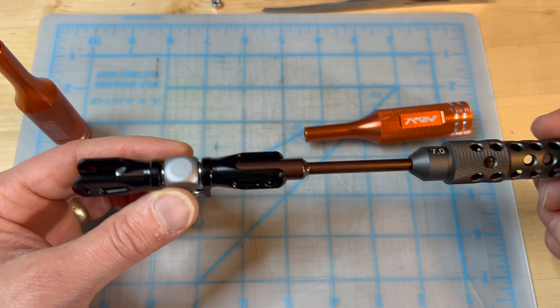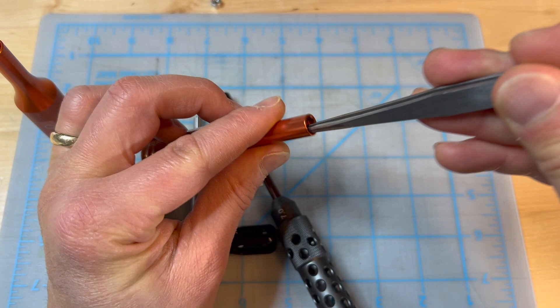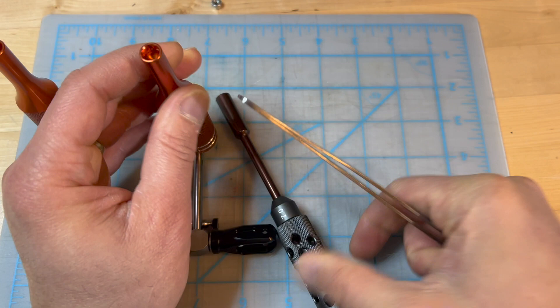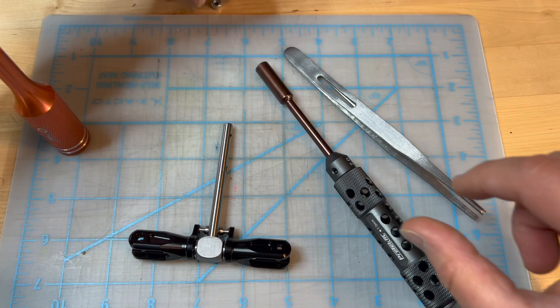You just need two of them, of course. But why do I prefer to use this one? The reason why is because this is actually very shallow — this much shallow. Compared to the Protek one, it's actually pretty deep.